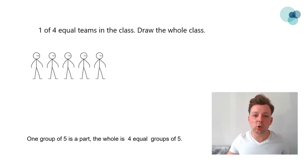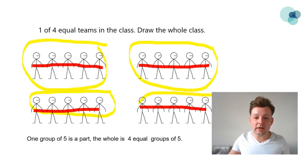Let's think carefully about this. If one equal part is five children, let's draw the other equal parts. In four equal parts, there are 20 children. So there are 20 children in the whole class.